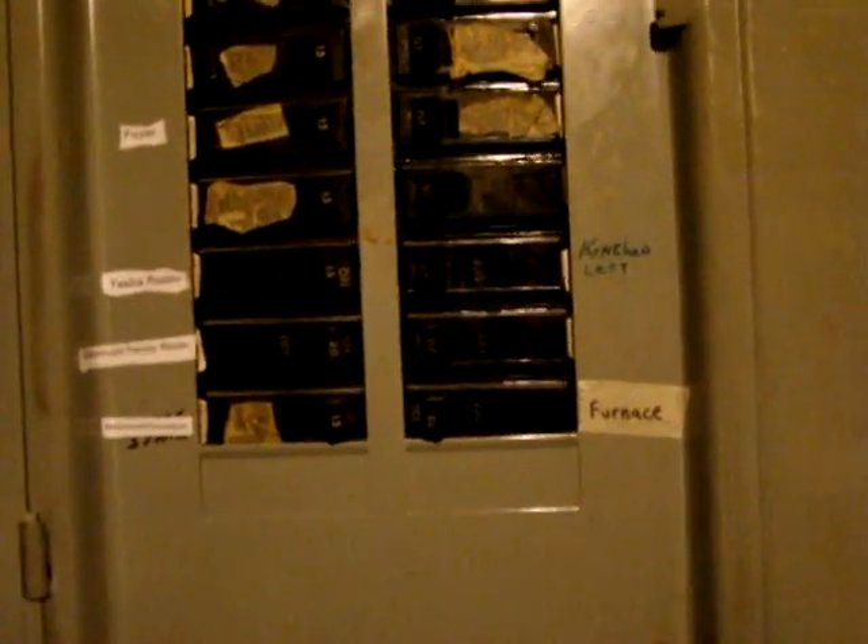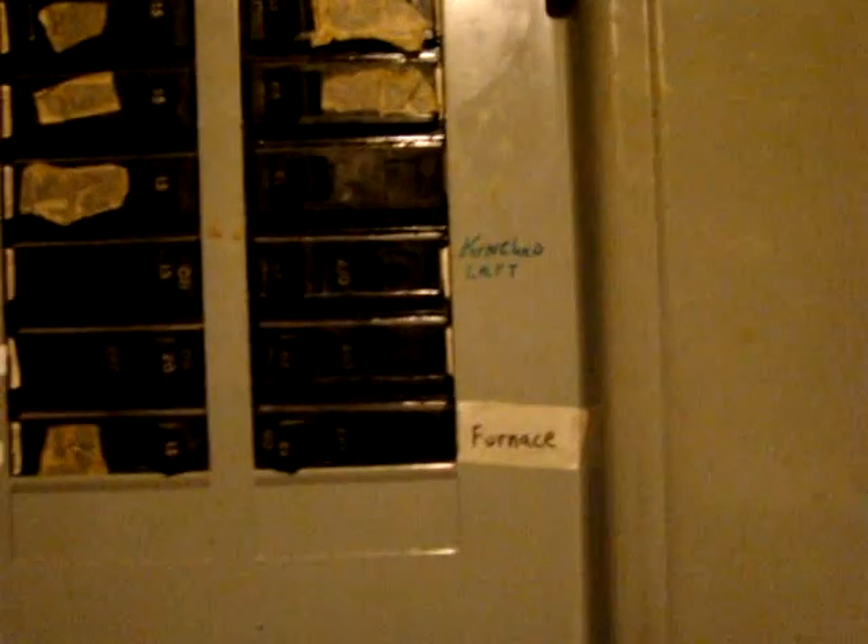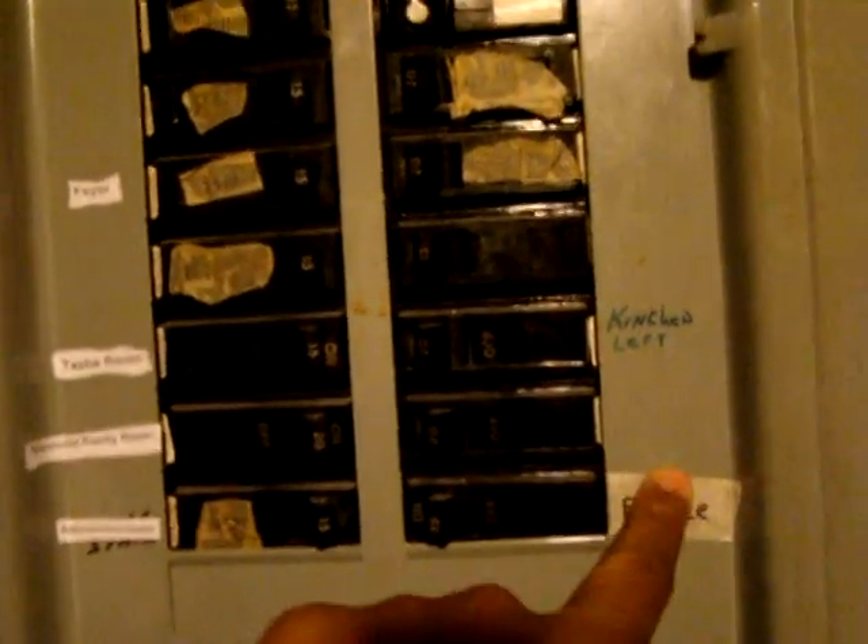I want to do a quick video just to show you just one of the many uses that you can do with it. What you're looking at is our circuit breaker. You can see it's not labeled anymore because with time all of it has faded off — you really can't tell what's what.